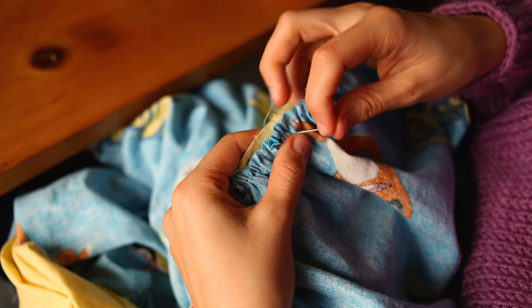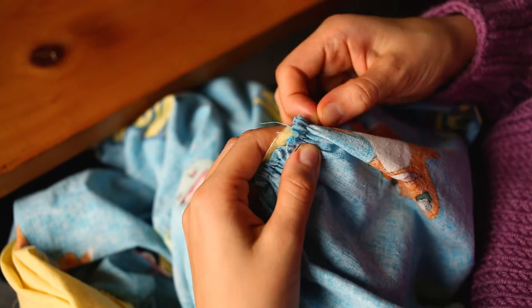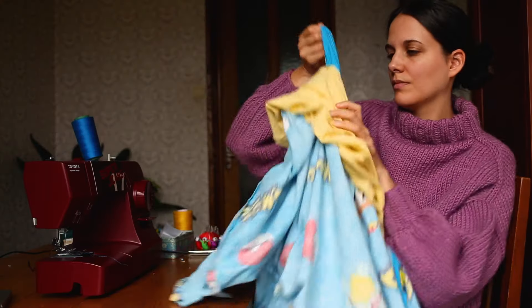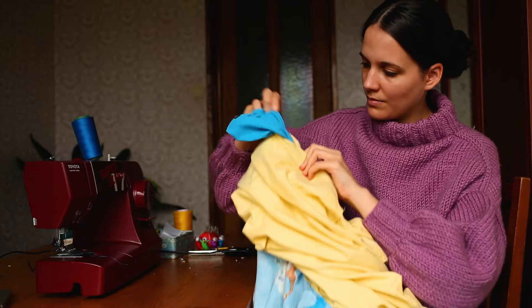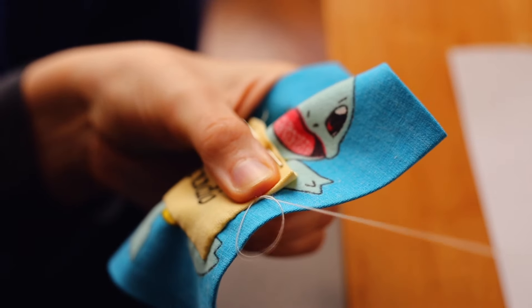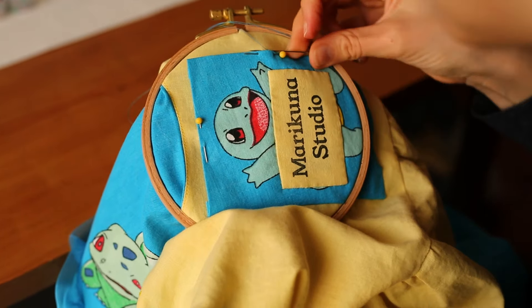To create the bubble hem I gathered the pokemon hem and sewed it to the lining hem, and then I had to pull my dress right sides out through a gap I left in the lining. The final touch was making and sewing a label with this brand new ink stamp I got and making a matching scrunchie.